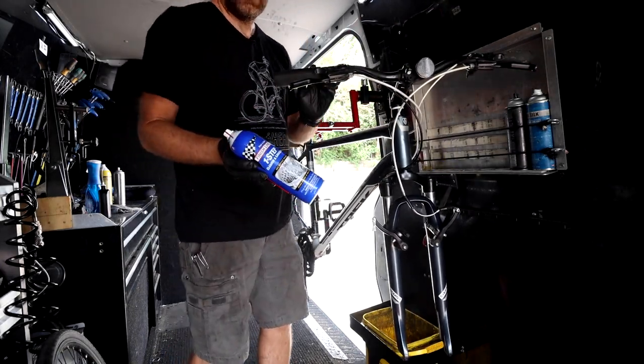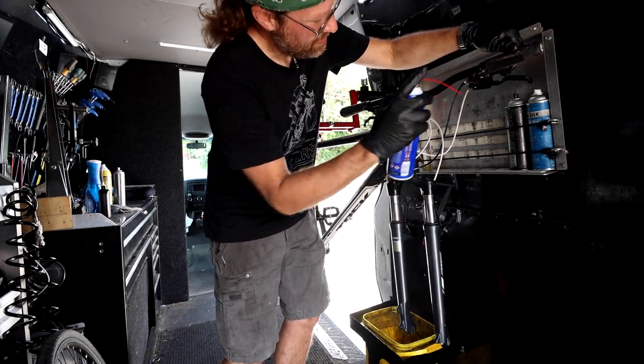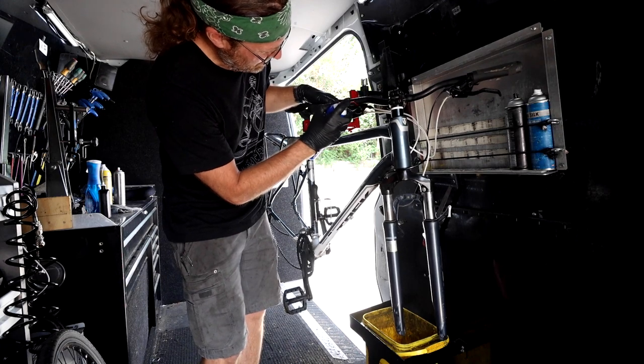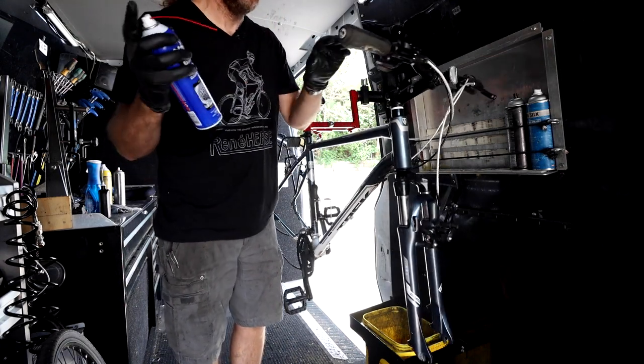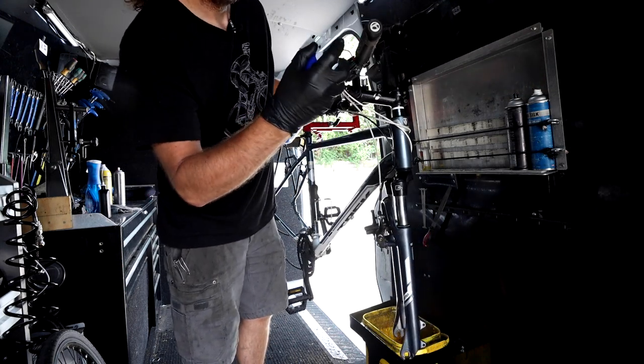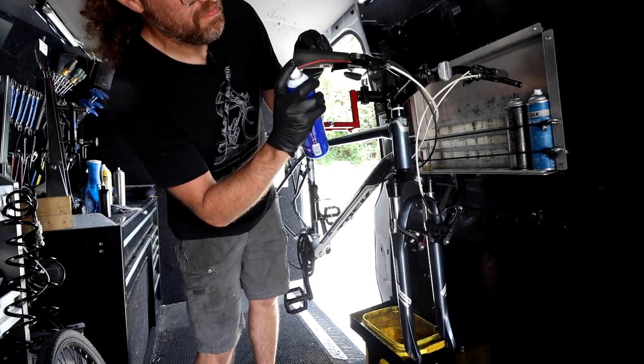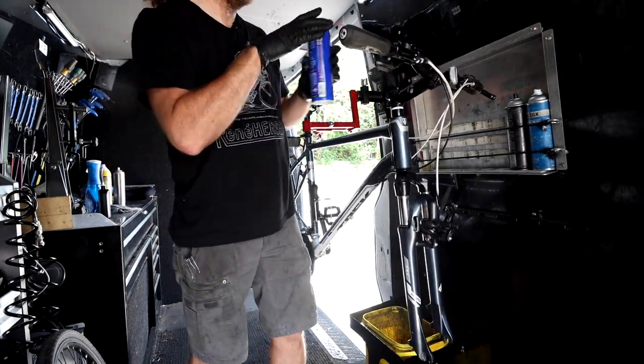I've got my one-step lubricant going here — just a little squirt in the shifter pods, top and bottom, and then the brake lever pivots. This really just keeps everything alive.